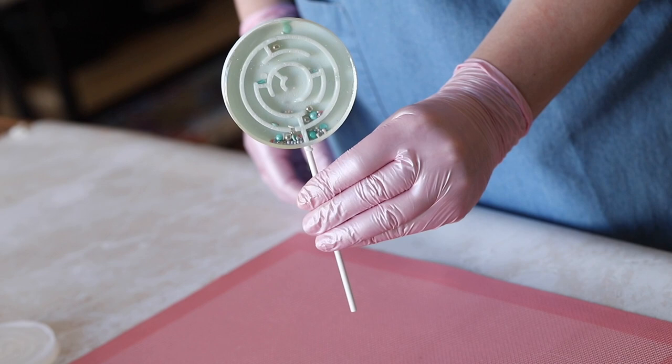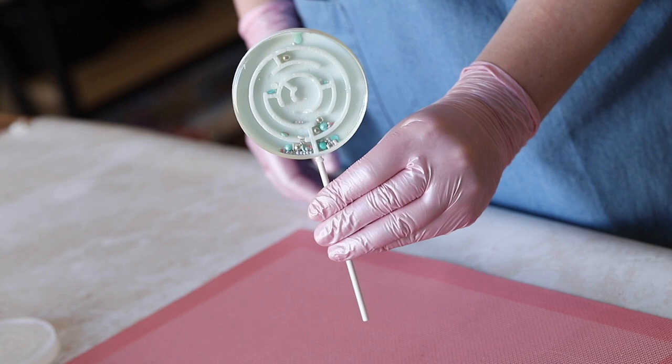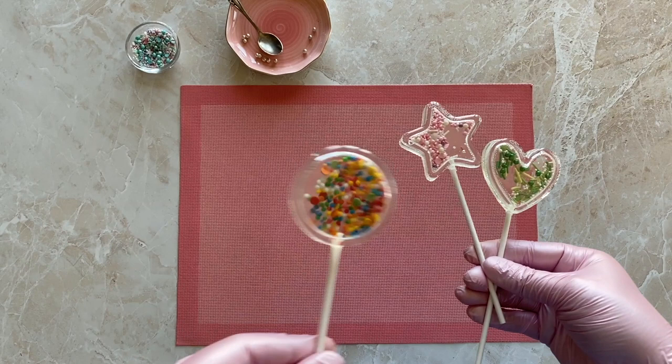Hello everyone and welcome to ArchaicCourse channel. Today I will show you how to make decor that will delight both children and adults — these impressive, interesting and unusual lollipop rattles.